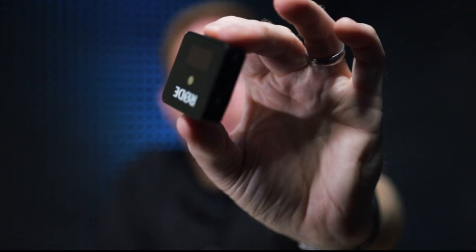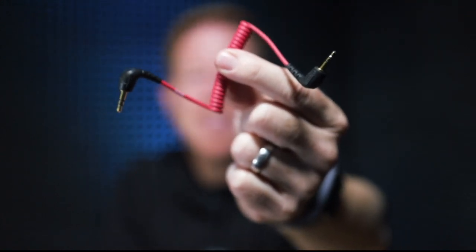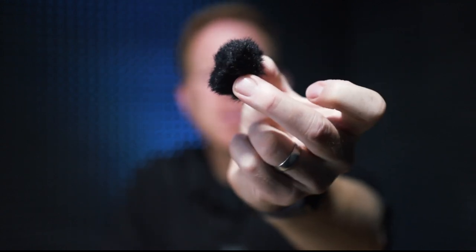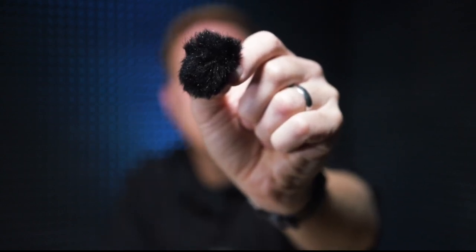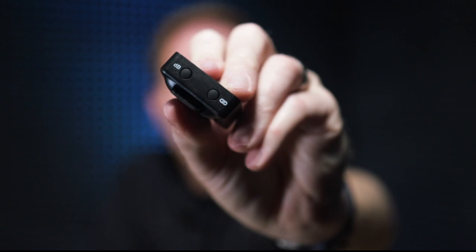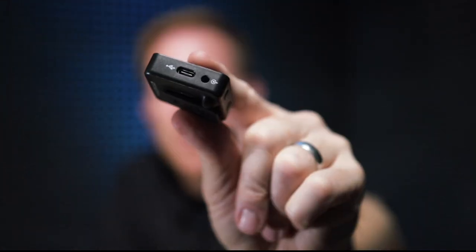First of all, what comes with it. You get the receiver and a transmitter. You get this custom mini coil cable to connect the receiver to the camera. You get this handy little wind muff or windscreen, custom fitted with two clips to easily clip over the built-in microphone. You also get this handy little neoprene pouch, which I like. The receiver has only an on button on one side, then a dB button and a link button for connecting the units.